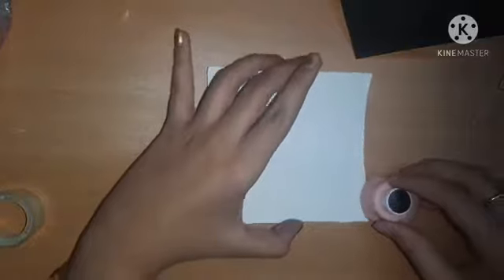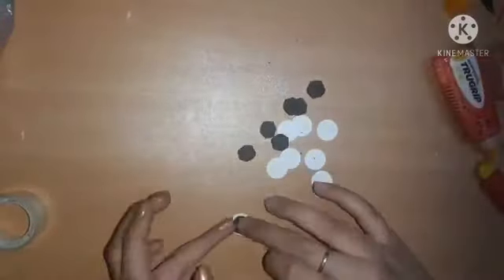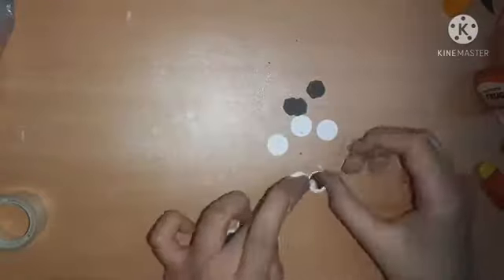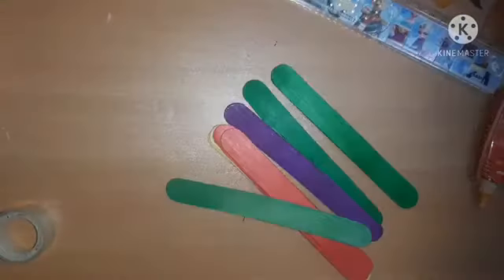Now I'm using a circular punch to cut out some circles from a white A4 sheet. Then I'm taking some black sheet to cut slightly smaller circles and sticking them on the white circles to make a googly-eyes type of thing. We pack these into a ziploc pouch as well.